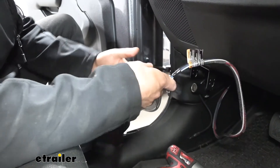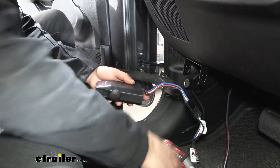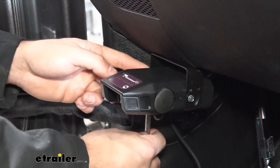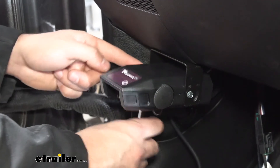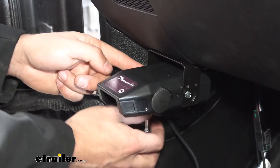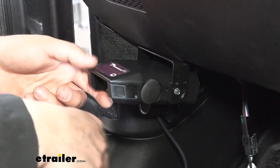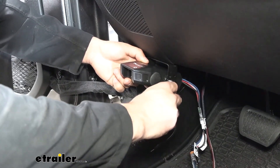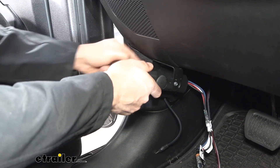Now we'll take our brake controller and plug our two pigtails in together. Then we'll mount the brake controller to our mounting bracket using the self-tapping screws from our kit. It's a little tighter over here on the left side of our controller, so we're using a quarter-inch wrench to tighten it down. Right now both screws are pretty loose, which is why you see the controller flopping around. Once we get them snug, we can set the angle we want the controller to sit at and then tighten both screws down to lock it in place.